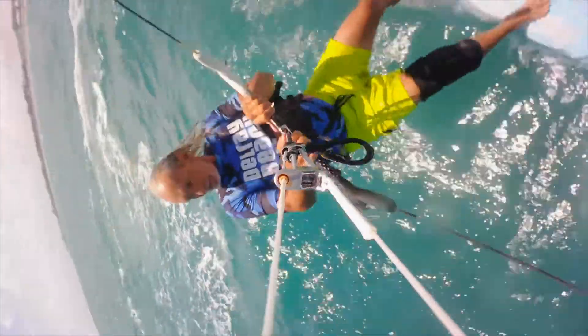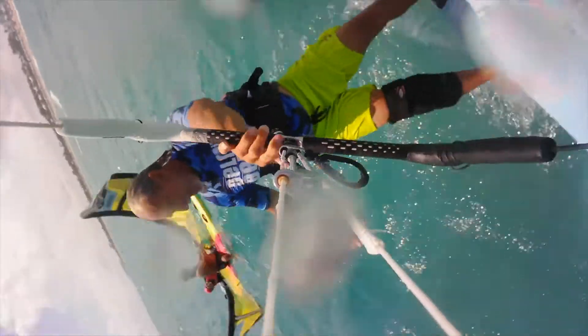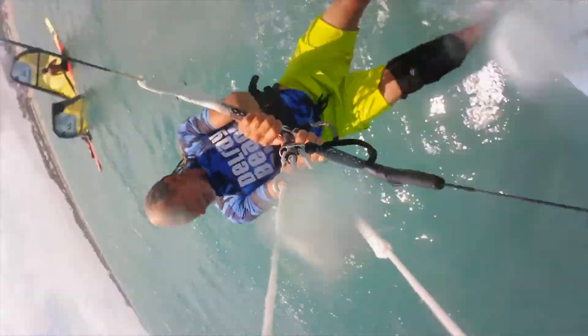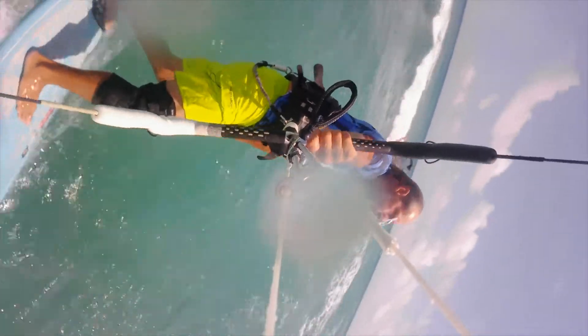Another lifeguard paddled out and it looks like we're almost in — we've got a couple hundred feet to go. I think everything's going to work out fine: everybody's safe, nobody drowned, and we got all the equipment back. I would have to say that's a good day.